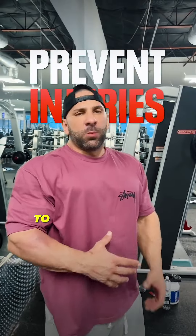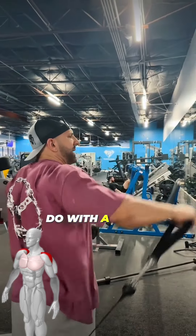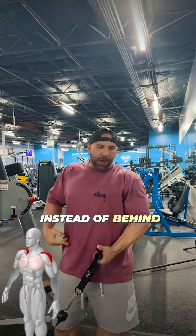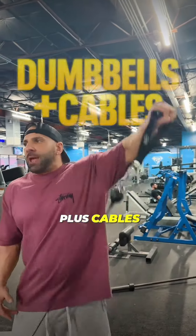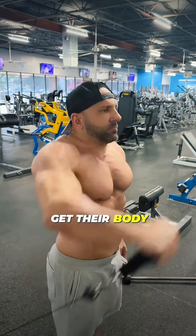For side laterals, sometimes I'll do it with the cable like this — you can do it from the back or from the front. Sometimes I like doing just cables, sometimes I like doing dumbbells plus cables. Since my shoulders are already really developed — that's been my genetically gifted body part — I usually just do cables because it feels the best.